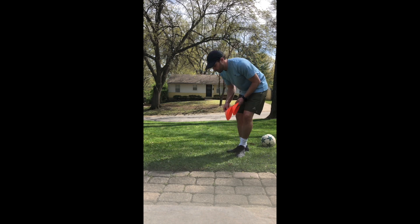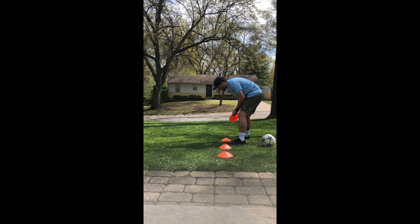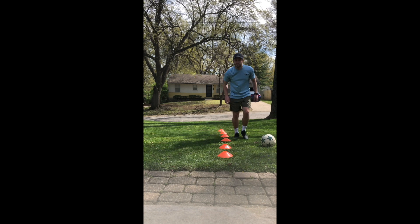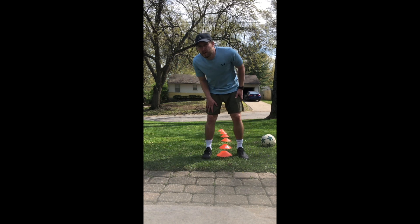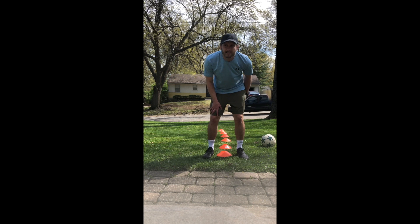All we're going to do right now — I want these cones relatively close. Just lay them down in your yard. And the first thing we're going to do is just do a little warm up. I want everyone to do one foot over each cone. We're just running over the cones, try not to hit them.